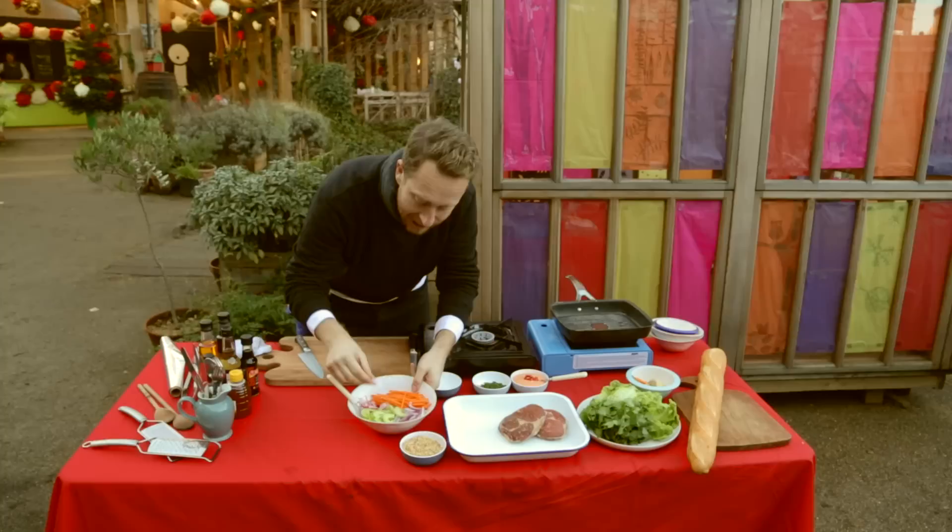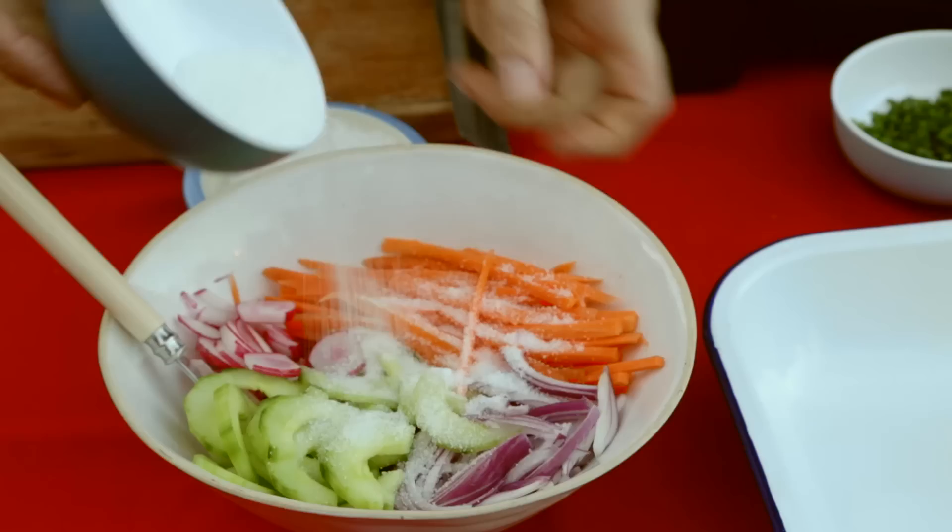There are three simple stages to it. First one is that we're going to pickle cucumber, red onion, carrot, and then I've got these little radishes here. What you should use traditionally is daikon radish, but you can't always get hold of that, so these guys will do.